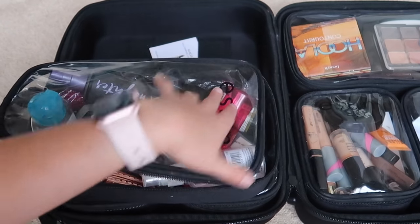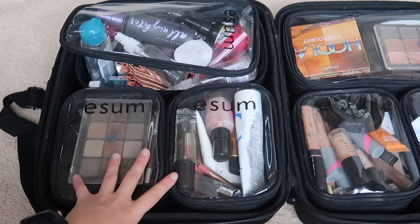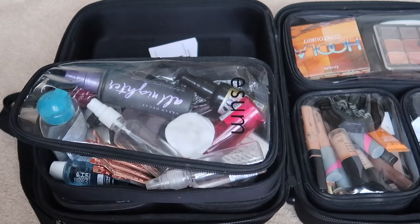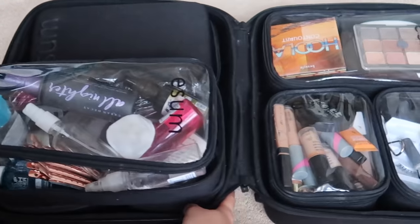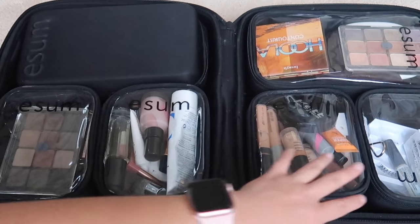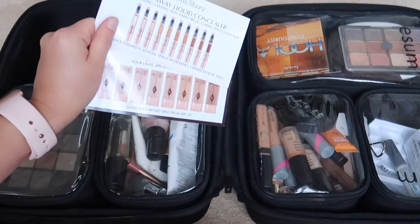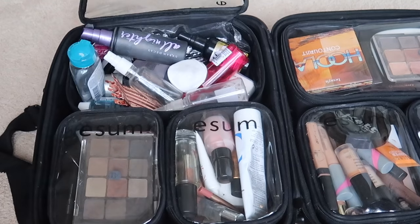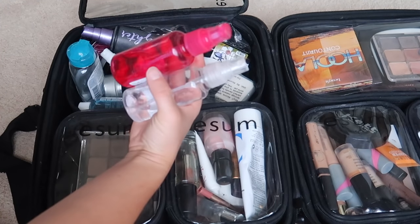The only one without velcro is the one up top. It comes with four bags in the set — these two and these two — and I actually purchased two separately. If you get the set with the Eesum brush book, it fits perfectly on top, so you don't need to buy extra bags. My suggestion: keep makeup in one, toiletries in another, jewelry in another. Up at the very top, I keep hair clips — extremely important to keep hair out of my client's face.